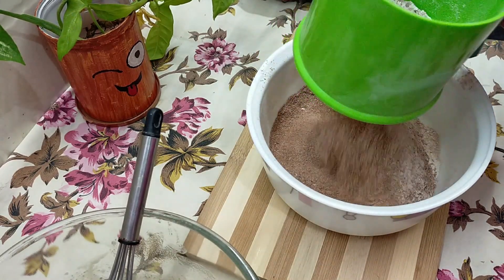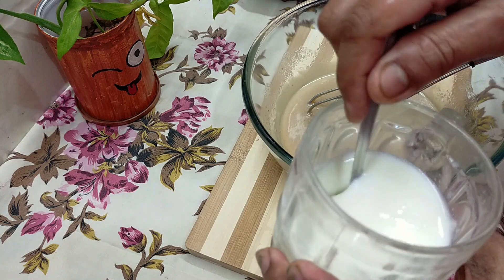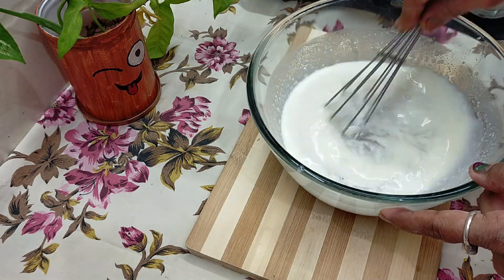The cake is perfect after 4 days. Use enough baking leaves to mix. Mix the dough well.